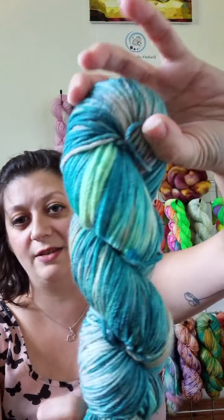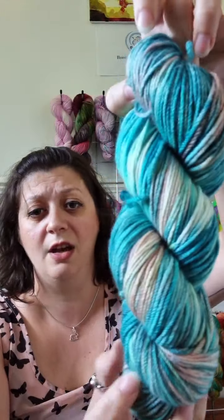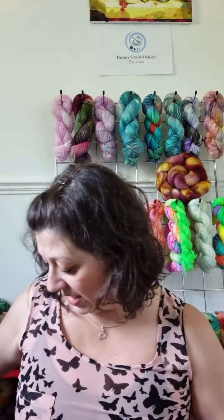Coral Reef is next — you can see it just behind me. It's got lots of chartreuse, teal, turquoise, and then this really beautiful peachy corally orange. The only swatch I have of that is actually from my Stephen West shawl — it was part of the Hustlers Unite MKAL that the Fiber Hustle had. You can see the coral just sort of pop through and it's just really pretty, really soft.